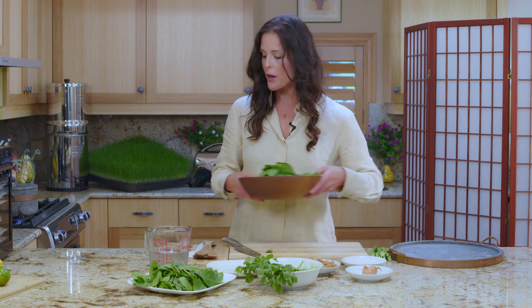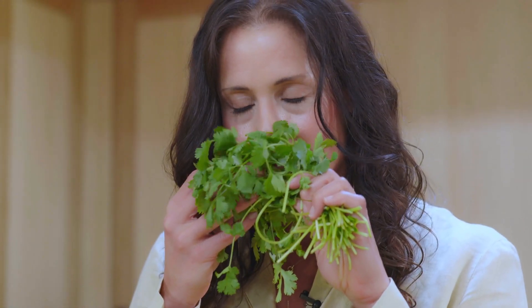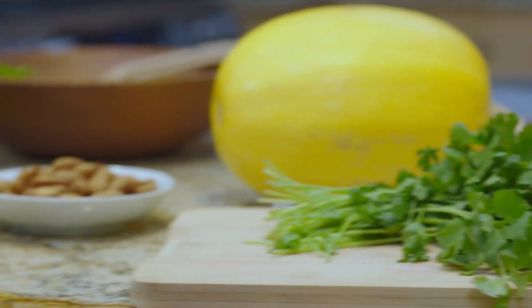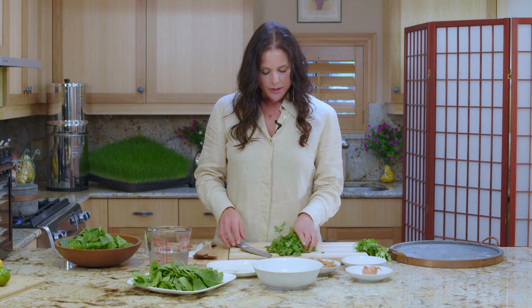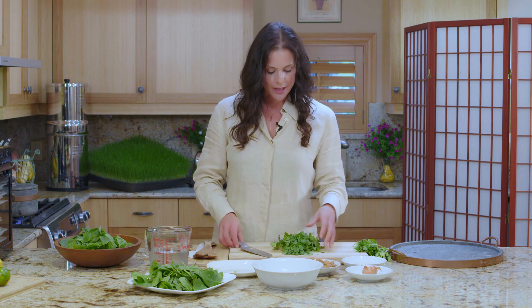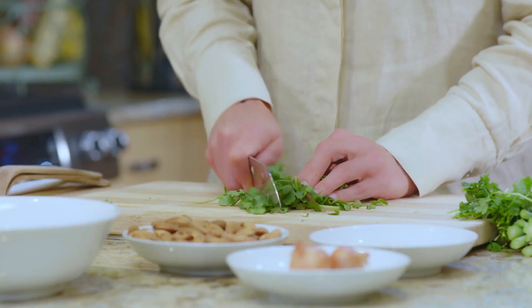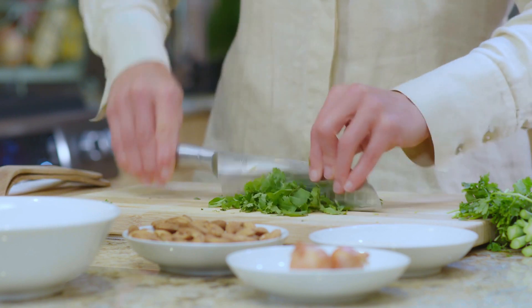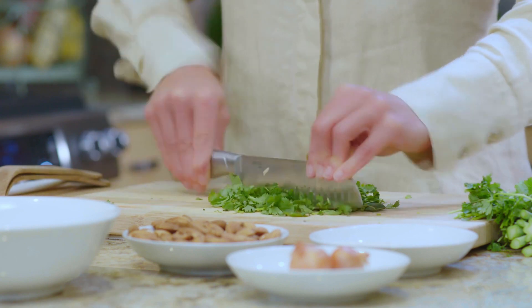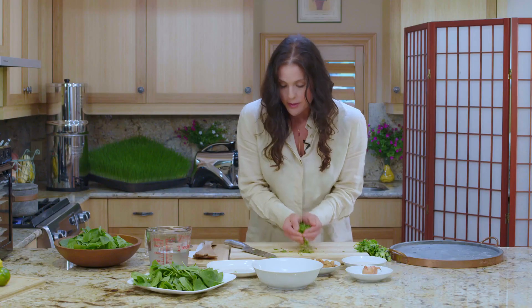We're going to prepare the garnishes now. One of them being cilantro. I love fresh herbs of all kinds, but cilantro is one of my all-time favorites. It helps us to reduce our heavy metal load in our bodies, it helps to cleanse us, and it helps to create beautiful skin. So we get a big benefit from using cilantro as a garnish in this dish. I'm just preparing this so that when it's all ready to go, we can top our salad and enjoy it.